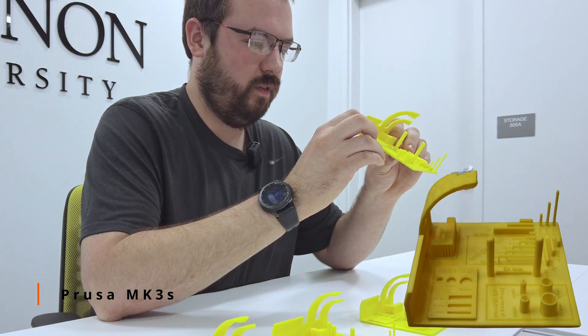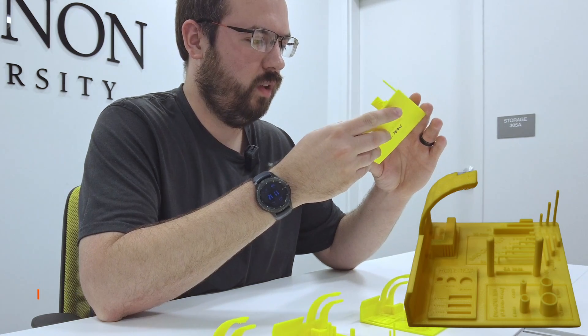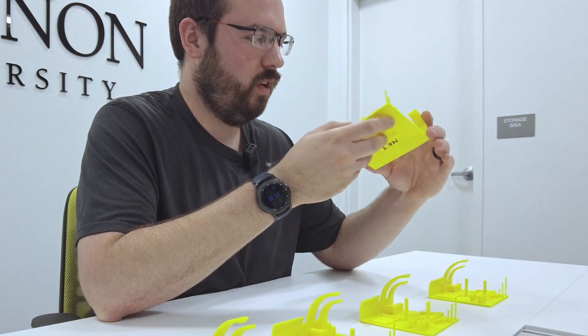Looks like we had a little bit of bed adhesion problems, but that may not have been the printer's fault. So overall, not too bad.